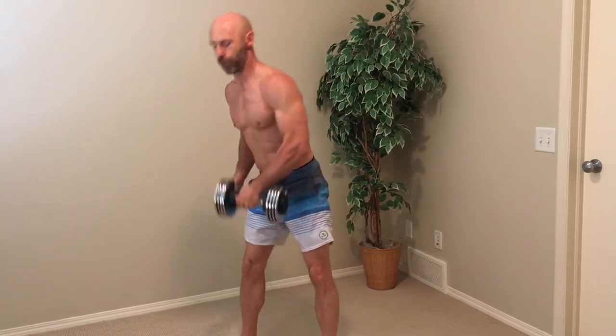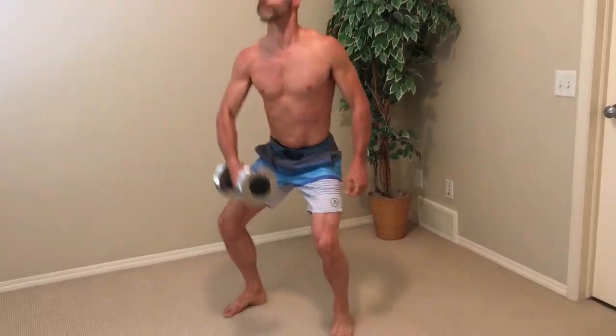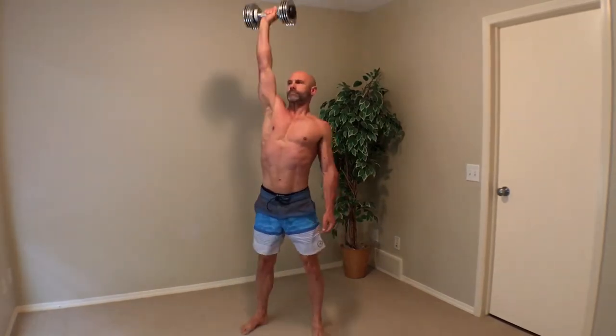We are now back to the clean and press. Remember to use the opposite arm from the one you used on the first set. Never underestimate using a single dumbbell in training like this — it makes your core work harder to stabilize your body as you move, giving you a better core in less time.